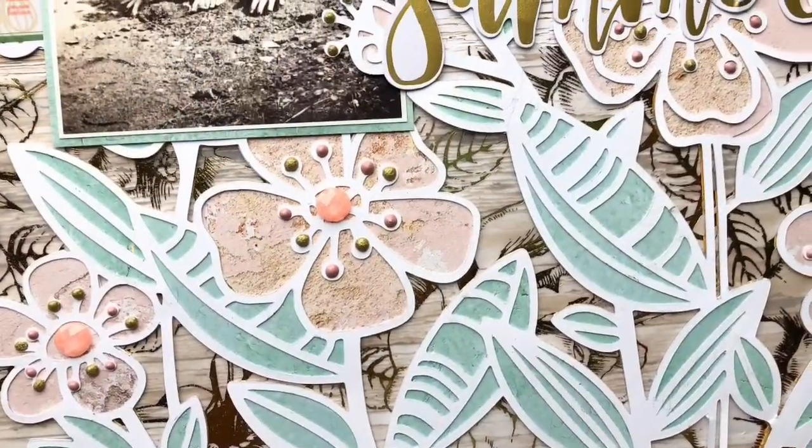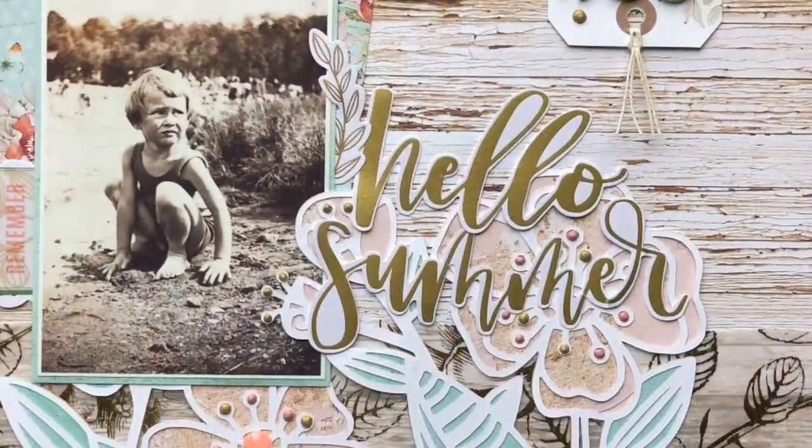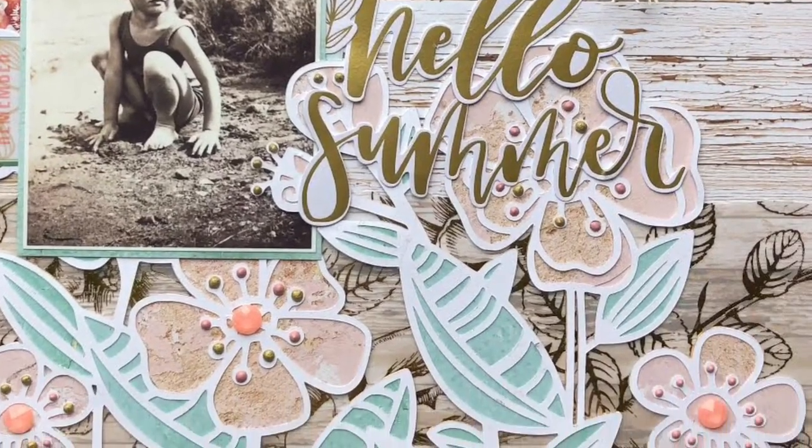That's going to complete my layout. Here are all of the beautiful close-ups so you can see the Nuvo drop details. Thank you so much for joining me today for this heritage video — I will see you next week with a new one. Bye!